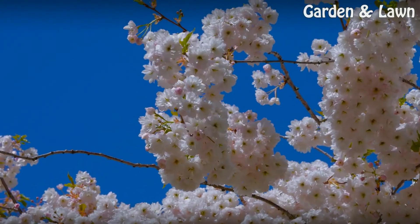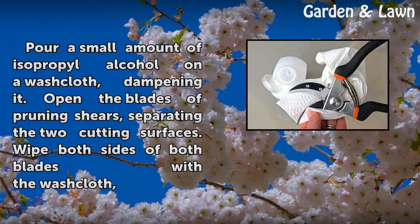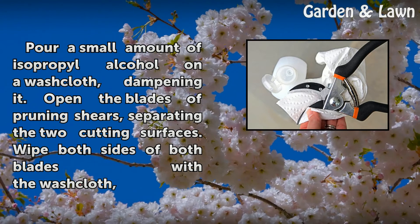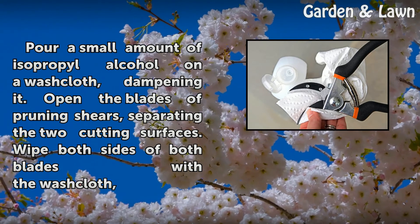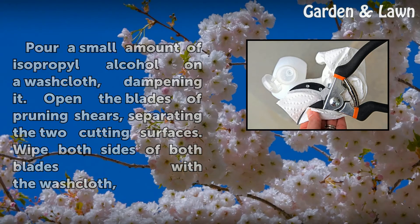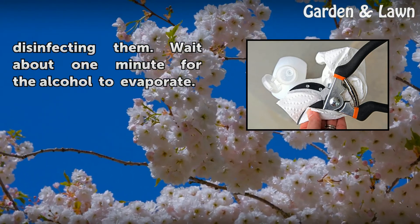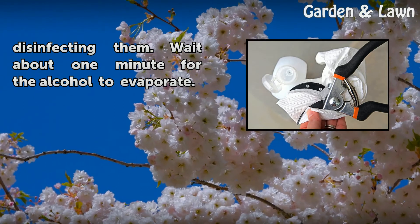Step 1: Pour a small amount of isopropyl alcohol on a washcloth, dampening it. Open the blades of pruning shears, separating the two cutting surfaces. Wipe both sides of both blades with the washcloth, disinfecting them. Wait about one minute for the alcohol to evaporate.